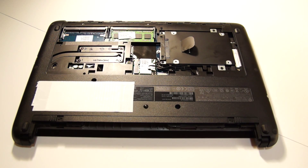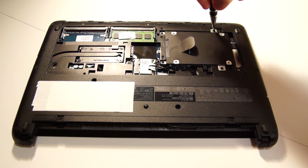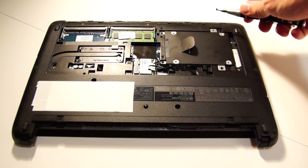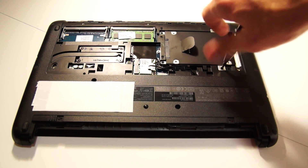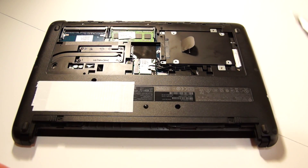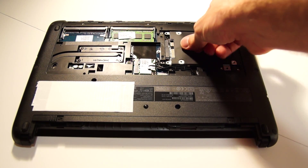Next, removing the hard disk. There are just four screws holding it in, so undo those. Unlike the cover screws, these do actually come away, so a magnetic screwdriver is pretty handy for this.